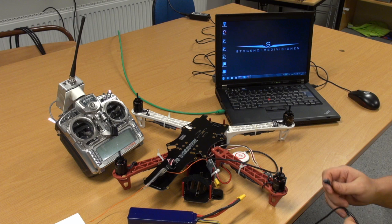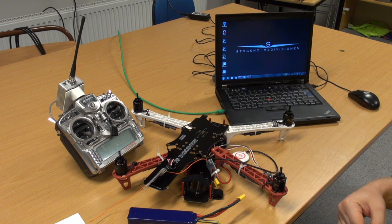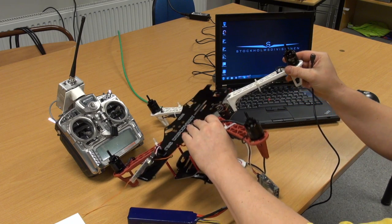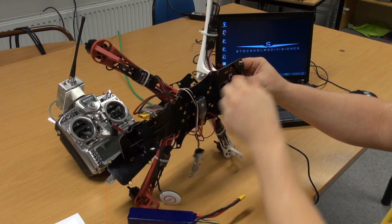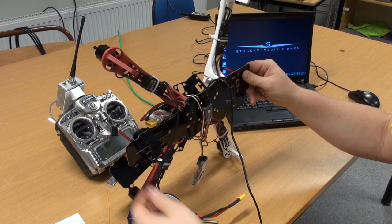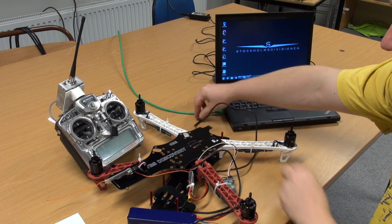We're ready for the first smoke test and installing the software on our computer. First, I'm going to hook up the USB cable into the vSense unit, making sure the cable is oriented the correct way.